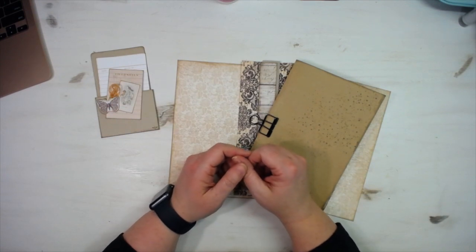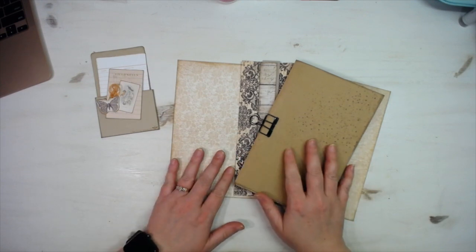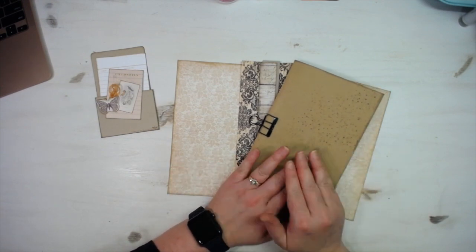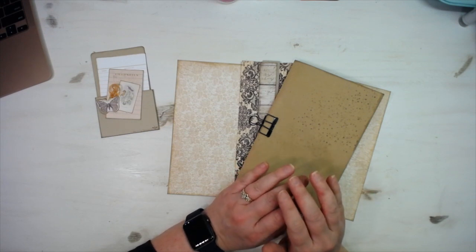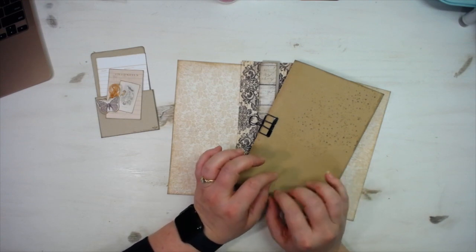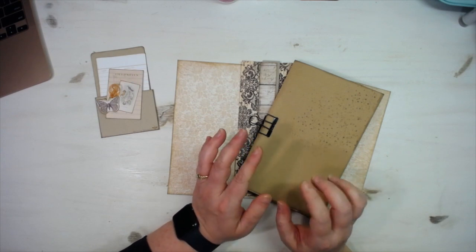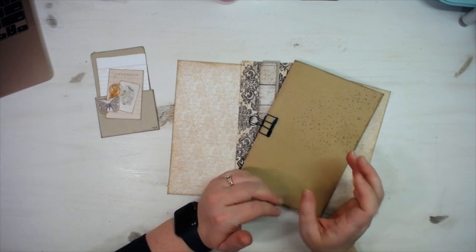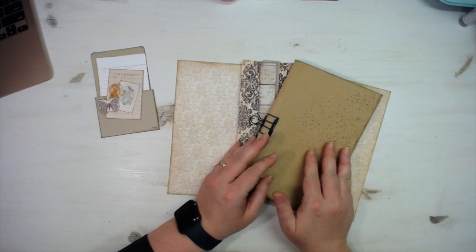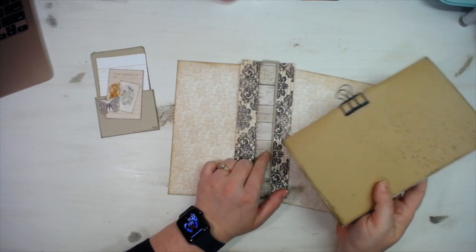Hey everybody, this is Molina from scrapbookingwithme.com and me crafty scrapper here on YouTube and Instagram. Today I wanted to show you a few things I'm adding to the pages from my last video. This is my coffee dyed speckled journal series. In my first video I was showing you how to manipulate the coffee dyed papers and add some character to them — that was part one. This is part two: I'm showing you how to put it together and how to put my covers and spine onto this.